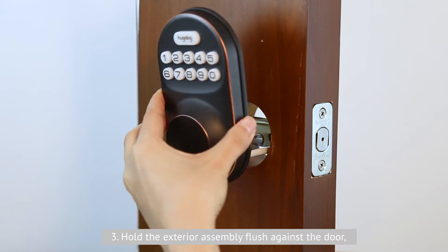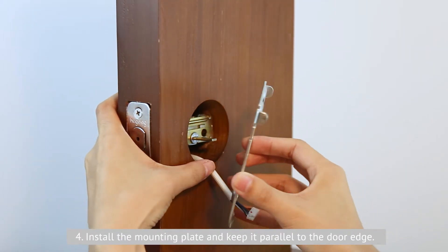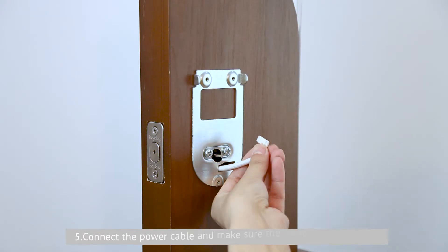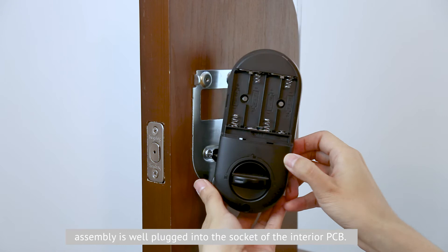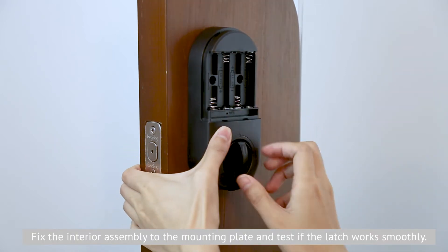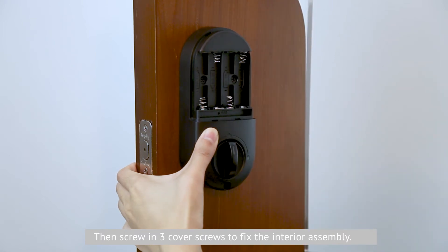Third, hold the exterior assembly flush against the door and let the key tail piece and power cable go through the door hole. Fourth, install the mounting plate and keep it parallel to the door edge. Secure the mounting plate with the provided screws. Fifth, connect the power cable and make sure the cables of the exterior assembly are plugged into the socket of the interior PCB. Rotate the thumb turn vertical and upward facing. Fix the interior assembly to the mounting plate, test if the latch works smoothly, then screw in three cover screws to fix the interior assembly.